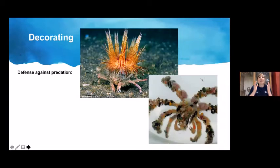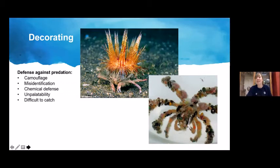Decorating is so effective because it can combine many of those strategies simultaneously: camouflage, misidentification (it might look like a sea urchin instead of a crab), chemical defense (decorating with toxic algae, or masking the crab's smell so it smells like a sponge), making the crab taste bad, or making it difficult to catch — a predator might grab the sponge decoration and pull it off, giving the crab time to escape. This combination makes decoration incredibly efficient.